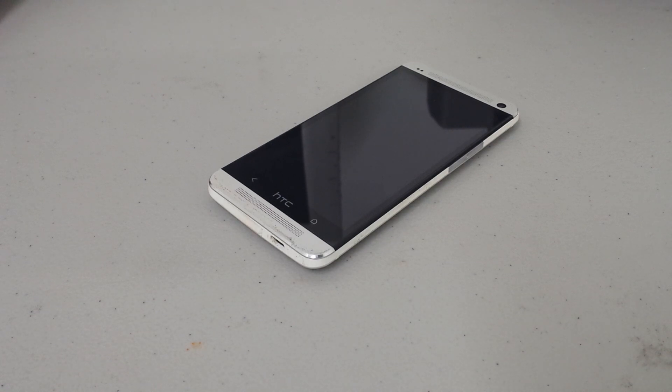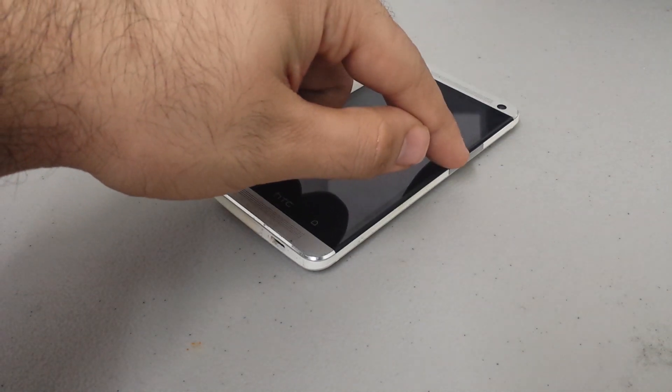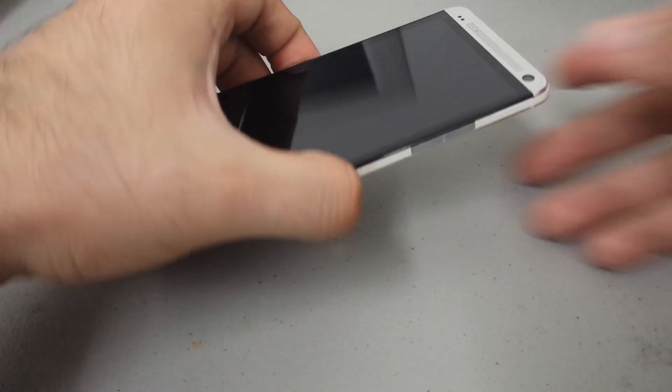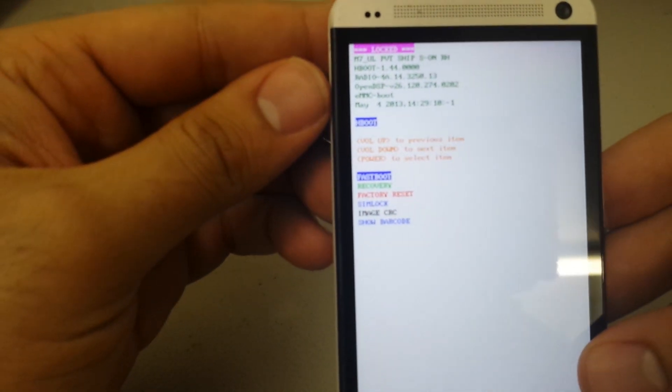What you're going to do is look for your volume up and down keys, which are on the side right here, and your power button, which is up here. All you're going to do is press and hold the volume down key and the power key at the same time — press them both for about five seconds.